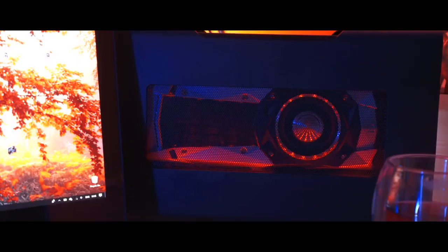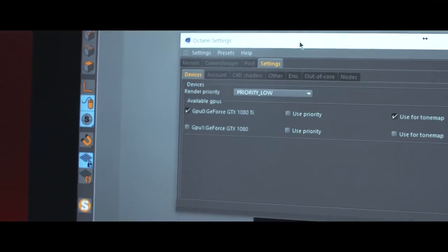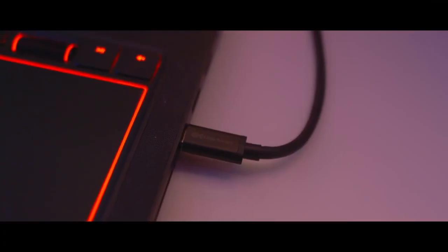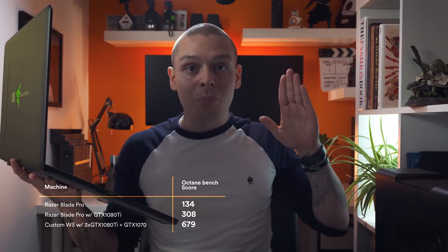I delivered several complex projects using just that laptop. I'll be honest though — I didn't do final renders, because for that I have my big stations and I just send final renders out there. The most appealing thing about the Razer Blade Pro and the whole Razer Blade line was Razer Core. Razer Core is basically a good-looking box that allows you to put a GPU in it and have an external GPU connected to your laptop. So that way I have GTX 1080 in the laptop and GTX 1080 Ti in Razer Core — it's plug-and-play additional performance.